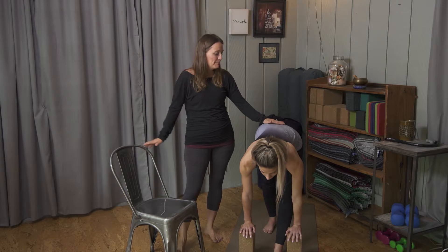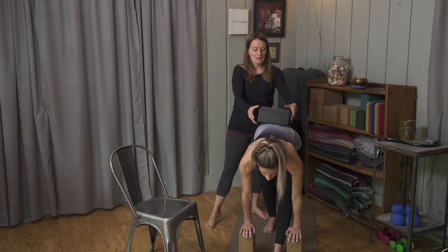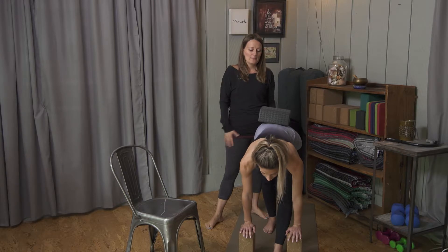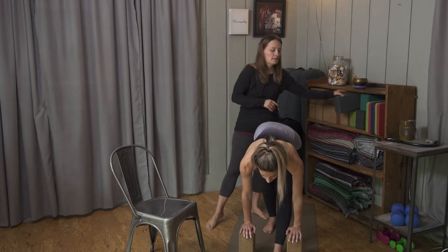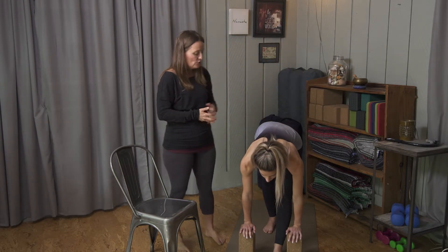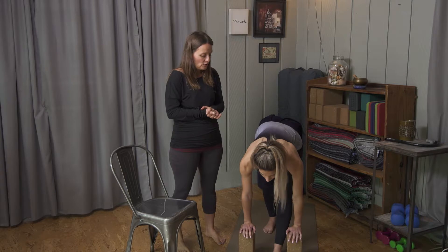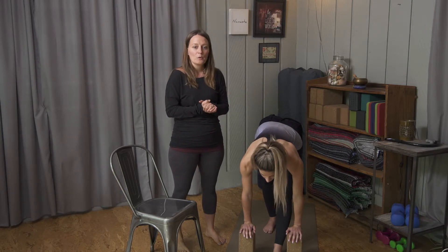Hold the back flat so much that if you grabbed another block, you could put it right there on the sacrum and the block would stay put. That way you know your sacrum is nice and level. Hold this for about 30 seconds — you should feel a pretty significant stretch across the posterior part of the extended forward leg.